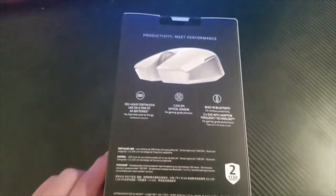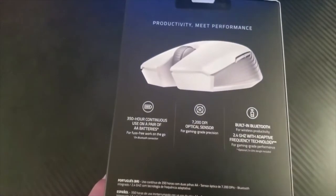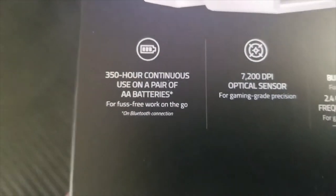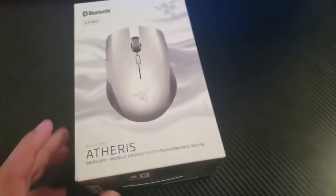So basically this is the back of the box over here. It has built-in Bluetooth. It also comes with batteries — 350 hours of continuous use on a pair of AA batteries. Two year warranty. Let's open it up.